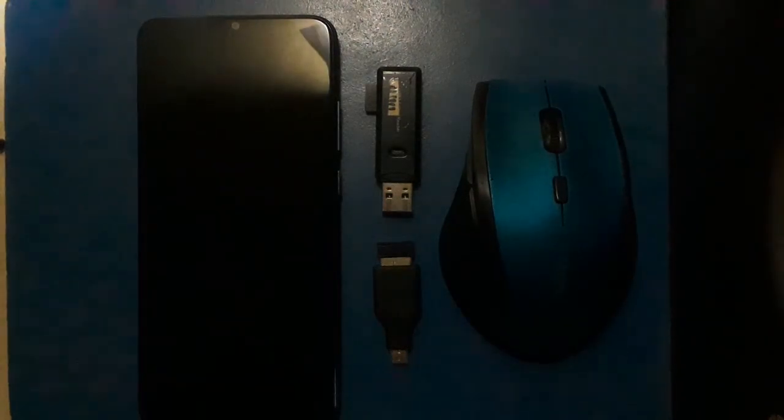Greetings to all my fellow human beings watching this video. The question is: does the Samsung Galaxy A03 support USB OTG?